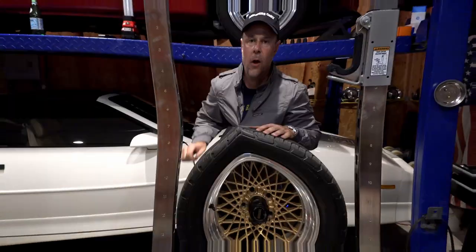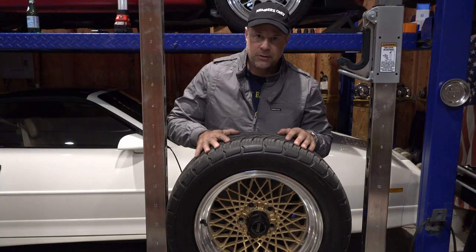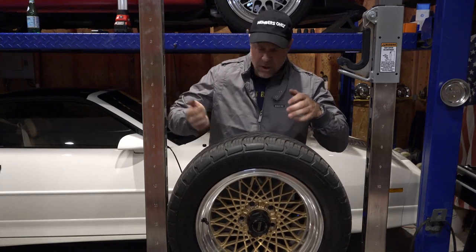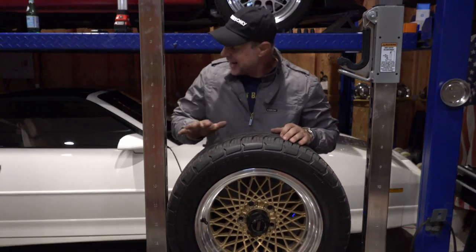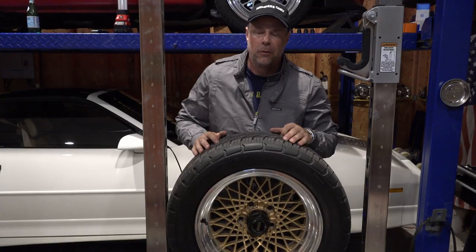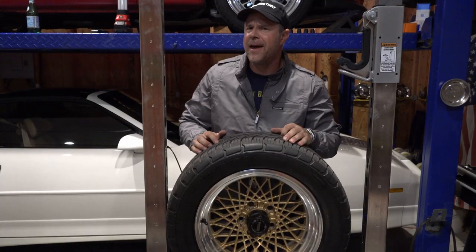I wonder how that conversation went: 'Dude, Bill, we've got a problem. These wheels with the front offset interfere with the steering geometry and they rub when you turn. We're going to have to redesign all these wheels.' 'Oh no, no, no, Todd. The accountants will never go for that. Try putting the back wheels on the front and the front wheels on the back.' 'Hmm... okay, we can try that.'